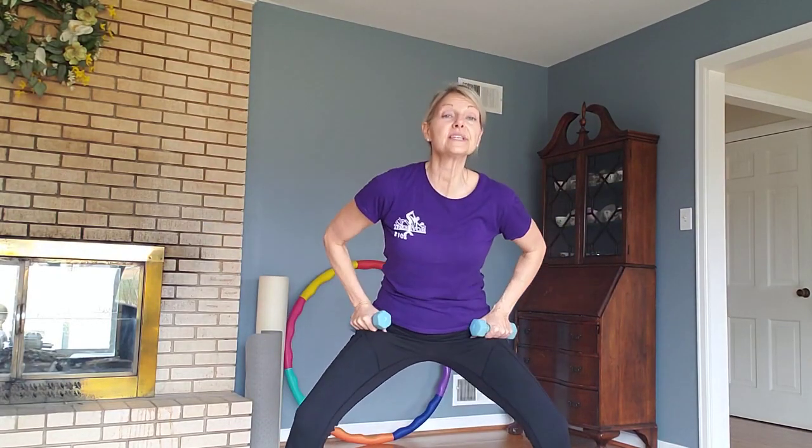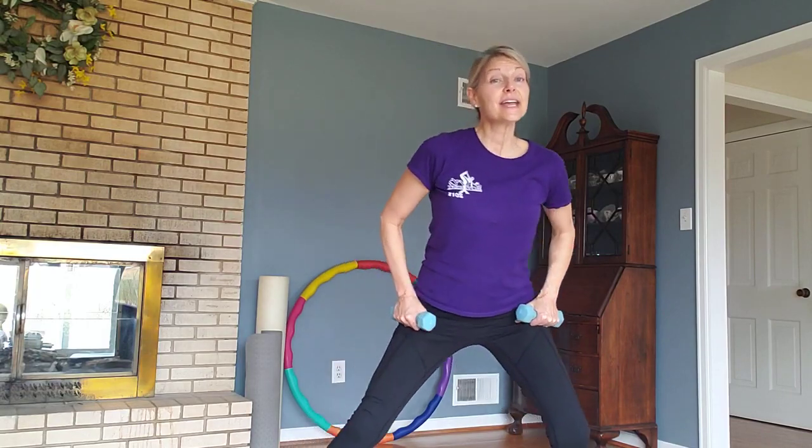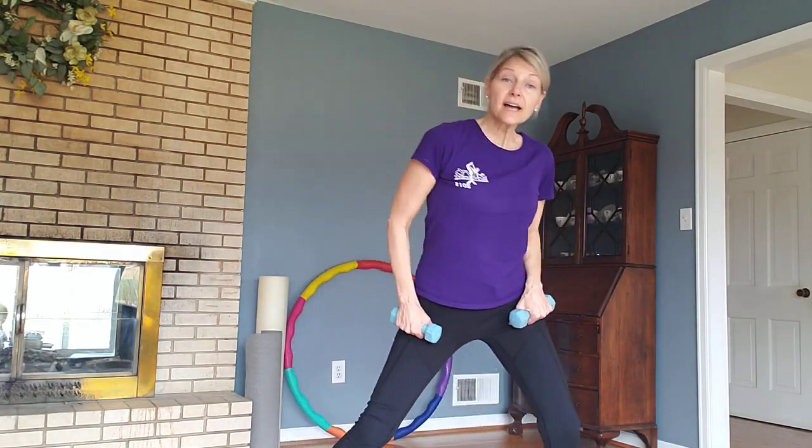We're going to pause in the middle and do these deep squats — kind of small and fast, almost like we're getting into a low chair. Sitting back, chest up. Good job. Now side to side again.